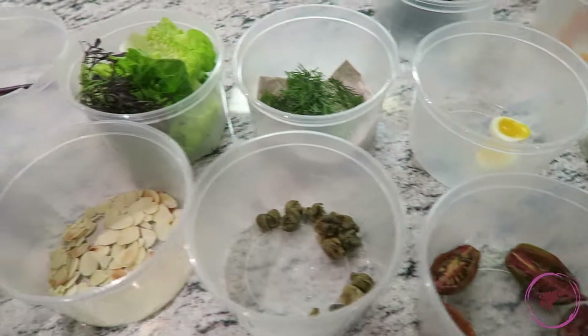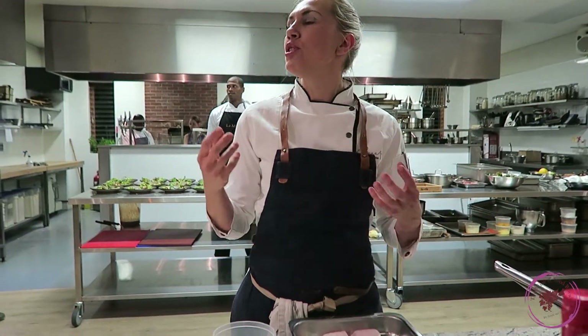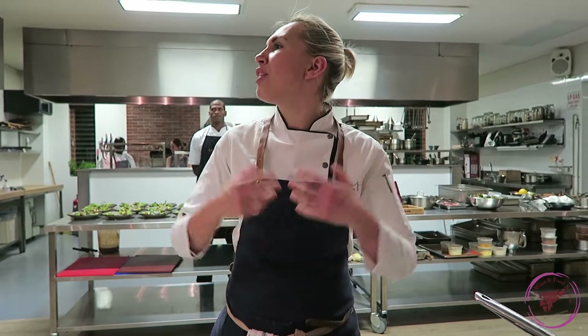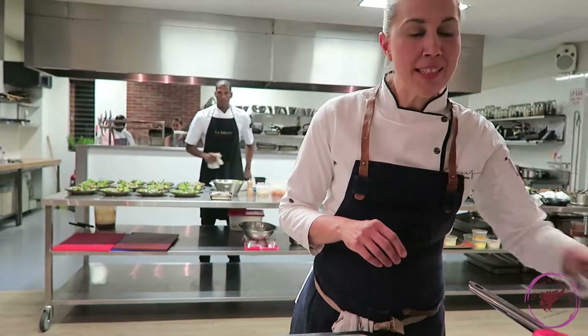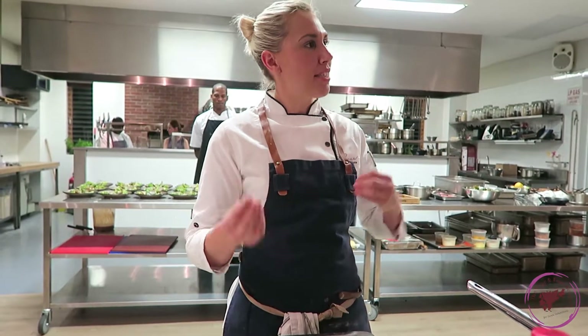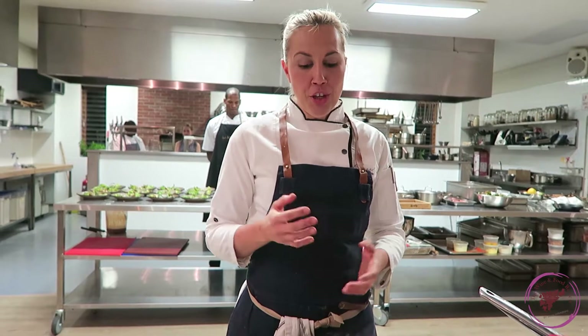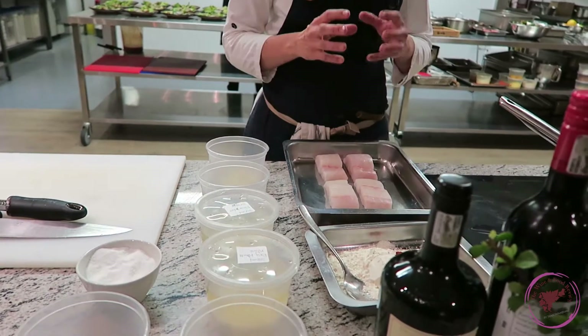For your starter we decided to do pickled fish. This is a different pickled fish than what you're used to — we usually do a curry pickled fish, everybody knows the curry fish. This is not a curry; this is an Arabian style. It's about flavor — it's got capers in it, onions, and raisins, so that's where the sweet and sour combination comes in.